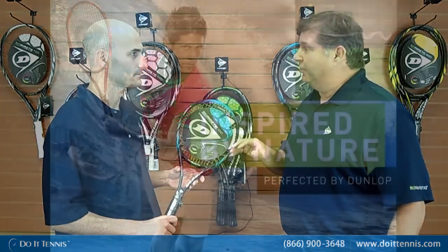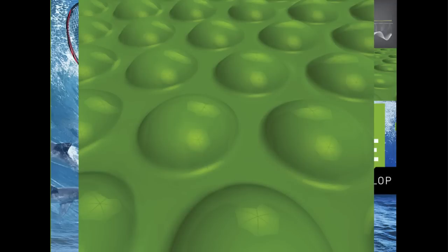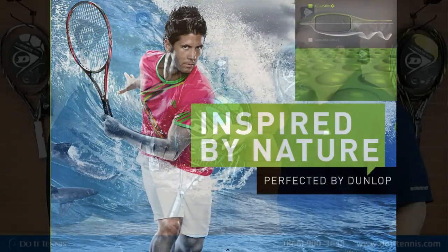The biomimetic — bio being the study of nature, and mimetic is to imitate that. The Dunlop engineers have inspired nature influences into a racket. The first one is our AeroSkin. If you look on the outside of the racket, you'll see a little bit of a riblet. We basically got this technology from a shark — a shark is not smooth, it actually has riblets on it, so it allows the shark to get through the water quicker. Using that same analogy on a tennis racket with the AeroSkin gives 25% less drag, so you're able to whip the ball quicker and get the racket through the air faster, which creates more racket head speed for more power.